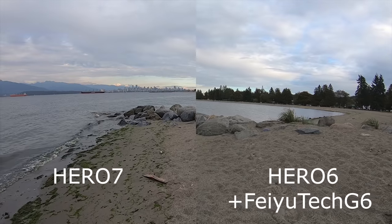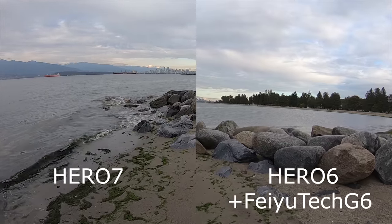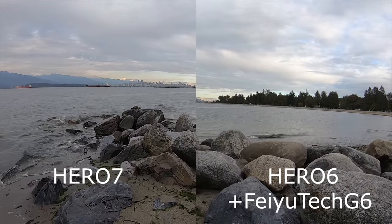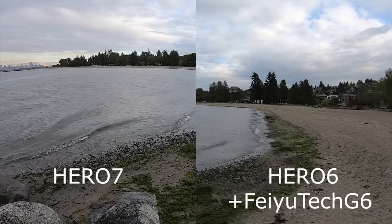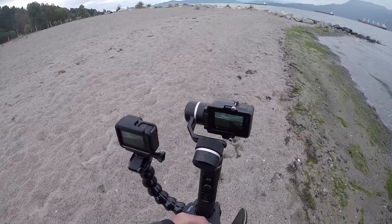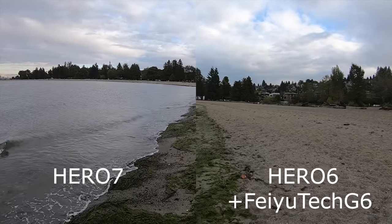Now let's talk about the first of those four killer features: hyper smooth video. The Hero 5 had in-camera stabilization, the Hero 6 made it significantly better, and with the Hero 7 it has gotten even better. The in-camera image stabilization is crazy — it's amazing. It is still not a gimbal, and if you watch the sample footage we've got a Hero 6 mounted on a gimbal compared to the Hero 7 — the Hero 6 on a Fayutec G6 does produce smoother, more flowing video. That video still looks better than the Hero 7's, but the Hero 7's video looks pretty close.